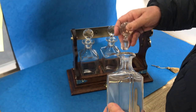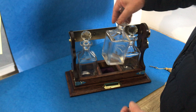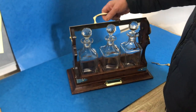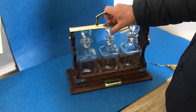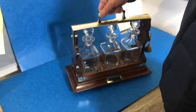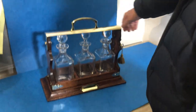cradle frame, and you've got these three super quality decanters nicely inside — lovely present for Christmas. Bring that up and it locks automatically. There's a key that locks it — a little bit temperamental, but it works nicely. A super Tantalus, thank you very much.